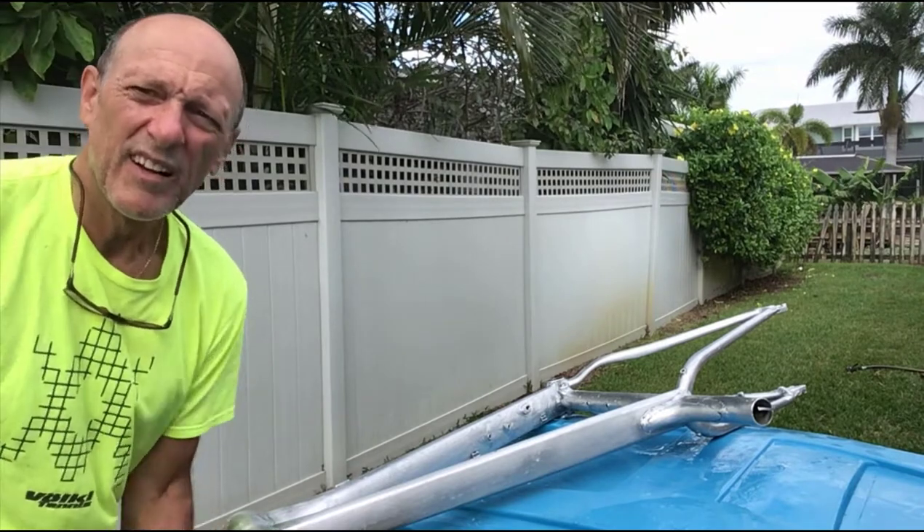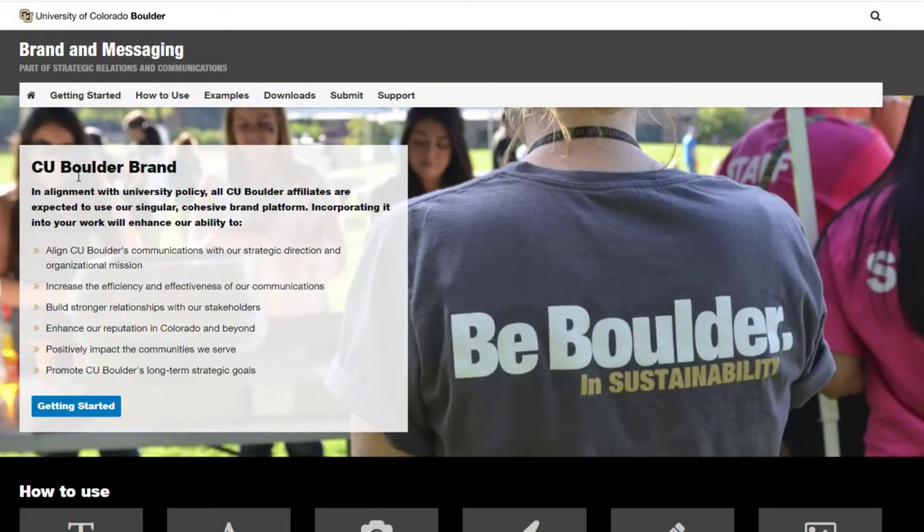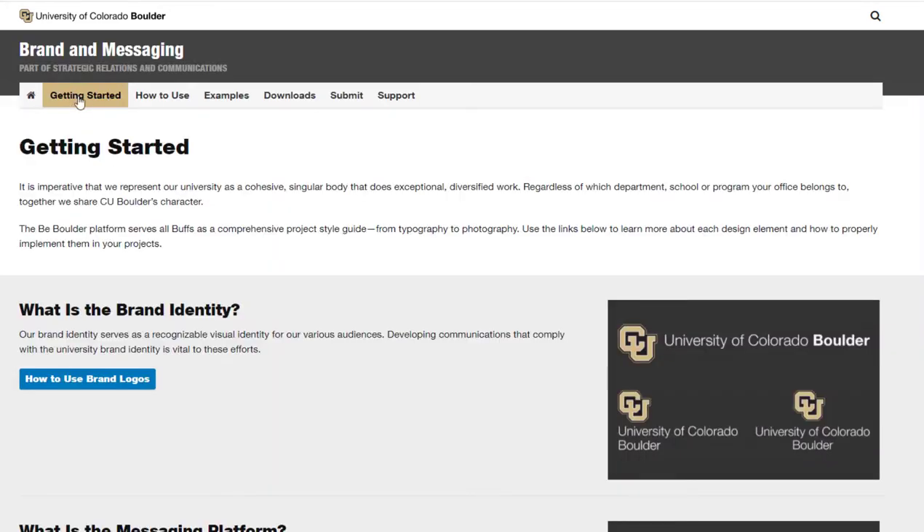I'm trying to get into the little nooks and crannies. I'm using rubber gloves — not because this is going to burn, but because I don't want to stink like vinegar for the rest of the day. After the rub down, it was time to hose off the frame. With the frame prep complete, it was time to think about the painting process and the graphics I wanted on the bike.